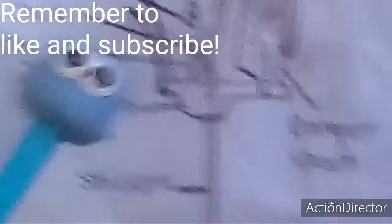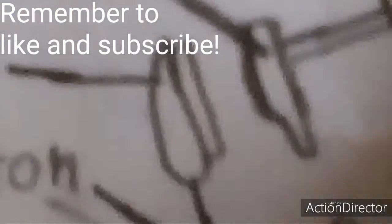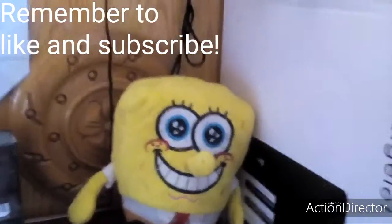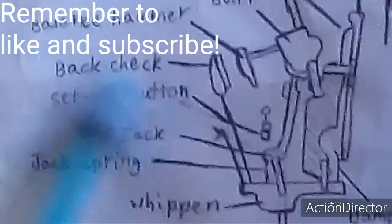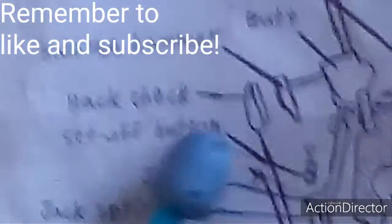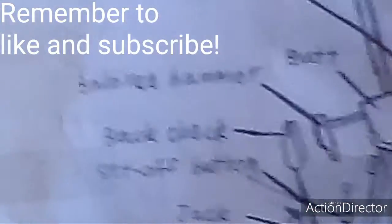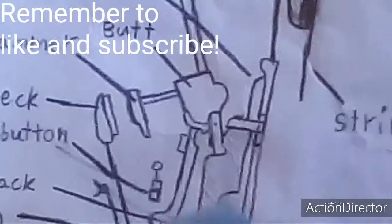Now, if you go back to the whippen, go to the left and a bit up, you'll find this shape — the long stick that's holding it and that shape are called the back check. And next to the back check, you'll find another weird looking shape — this is called the balance hammer.